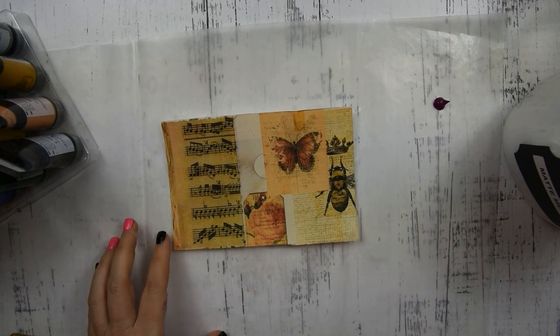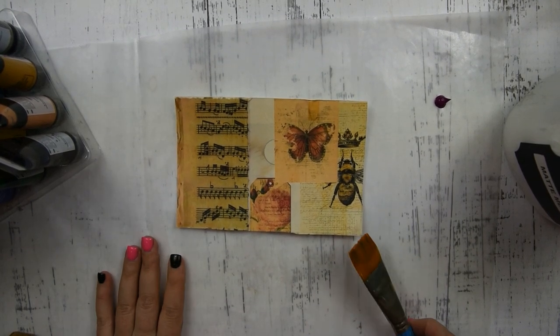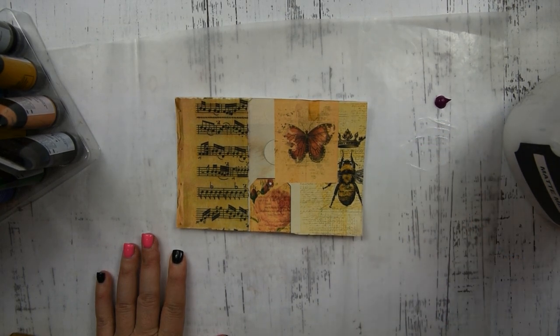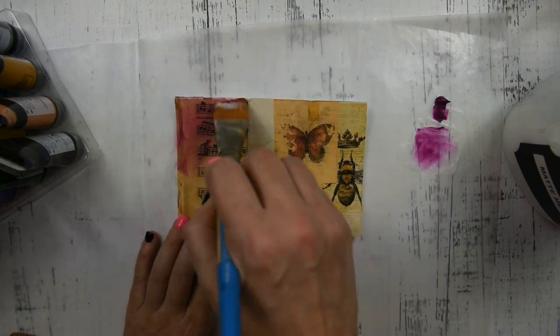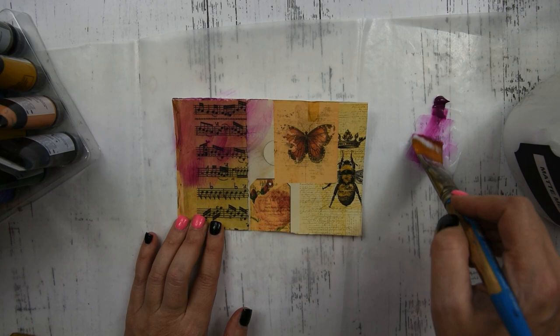Once that layer is dry, the next thing we're going to do is get our paintbrush and our matte medium. I've got a little bit of acrylic paint — it's like a pinky color — and I'm just going to do kind of a wash. I'm using matte medium which is making the paint kind of translucent.